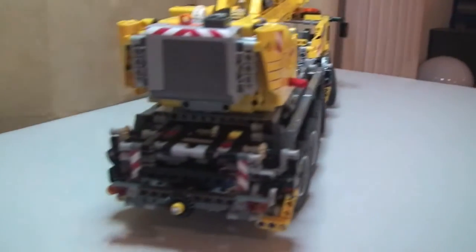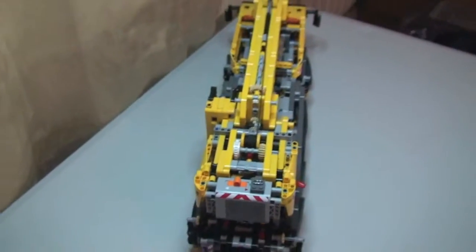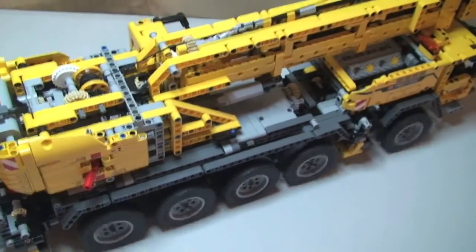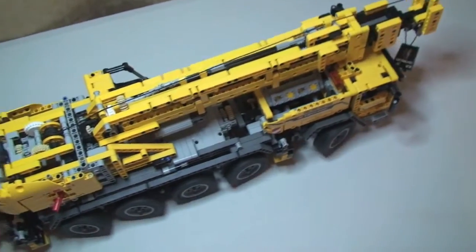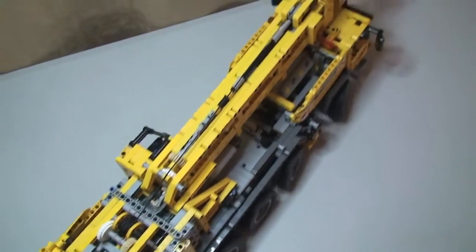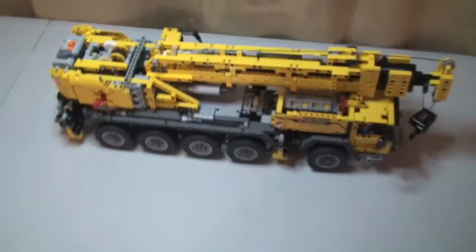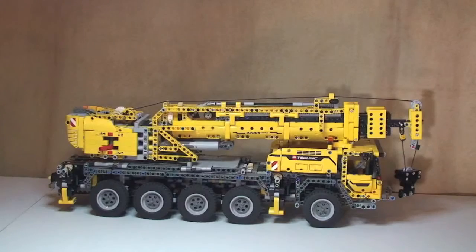There we can see everything back in position. Just giving you a few shots - here's the rear, coming up over the top. Moving this is really easy - great playability on this, but obviously for older kids. It is a big set and it is heavy, but it certainly does look the part.